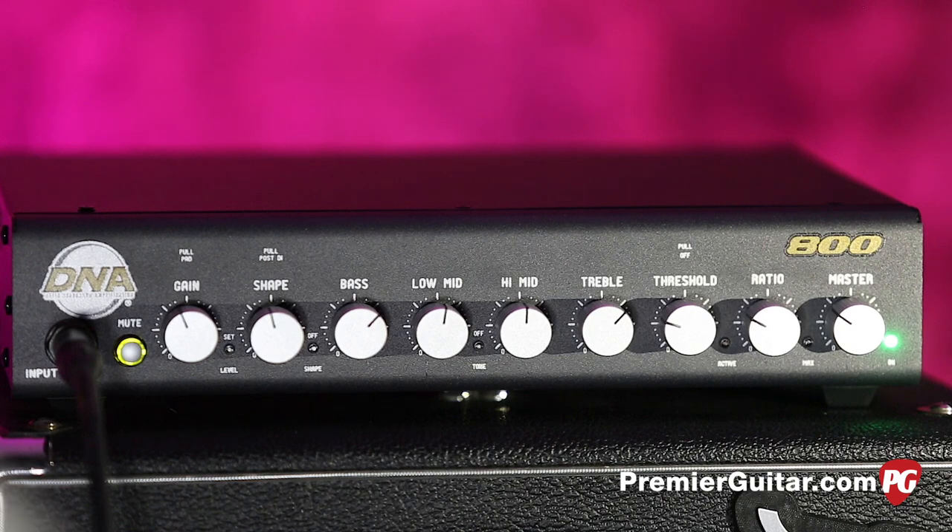Hey everybody, it's Steve Cook with Premiere Guitar and PremierGuitar.com. Today we are looking at this little powerhouse of an amplifier — it's the DNA 800, an 800-watt Class D beast from David Norschau Amplification, DNA.